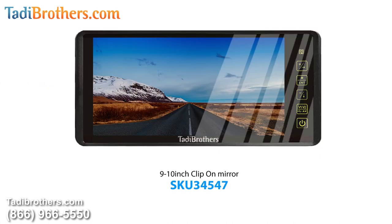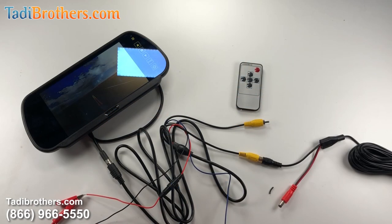If you upgrade to a 9 inch or some kind of bigger monitor, the concept is the same and the menu is the same, so you have nothing to worry about if this looks a little different than what you ordered or upgraded to. If you have any questions or you need any more tech support, please don't hesitate to call us at 866-966-5550. From all of us here at Taddy Brothers, thanks for watching and have a great day.